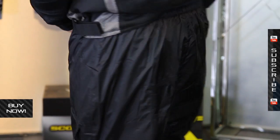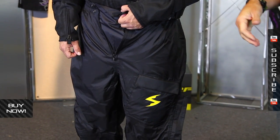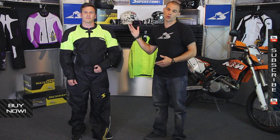Find all the different sizing options at MotorcycleSuperStore.com, where you can also see additional photos and get more information. Be sure to subscribe on YouTube and find all of our Scorpion product videos.